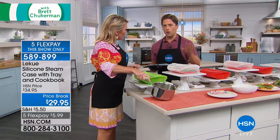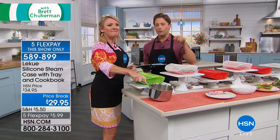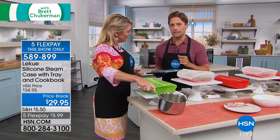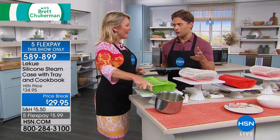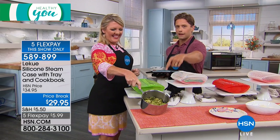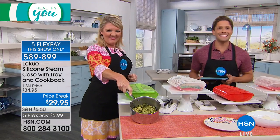This is only airing today, and when you buy a Laquay product, you get a 10-year warranty on it. So you're spending $30 for a product you use in your kitchen every single day — a better way to make your vegetables and main courses, with a 10-year guarantee.